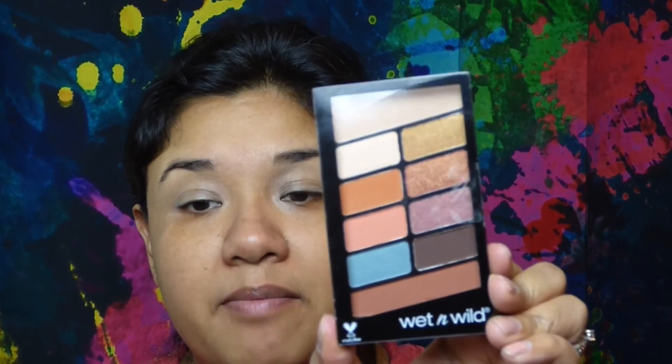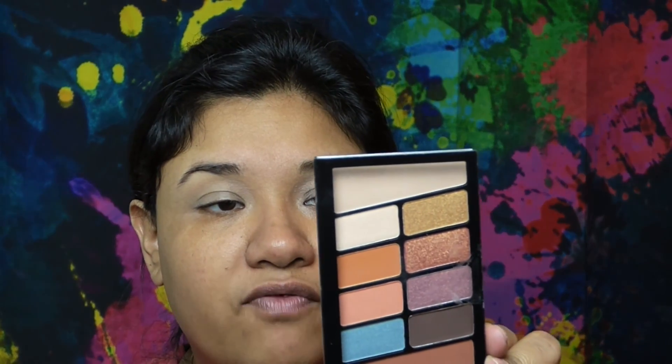Hey guys, welcome back to my channel! Today's makeup tutorial is an affordable Valentine's Day makeup look. Everything I have was purchased at Walgreens and HEB. If you want to know how I got this look for Valentine's Day, just keep watching.